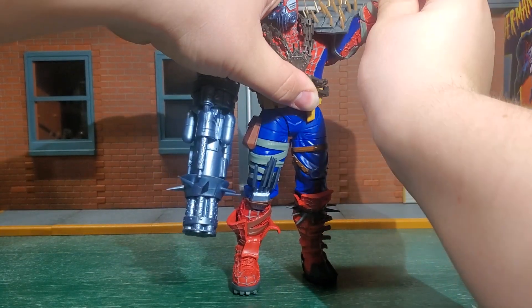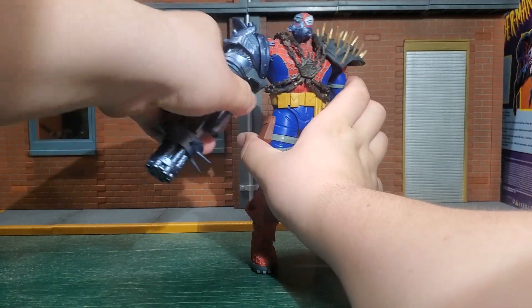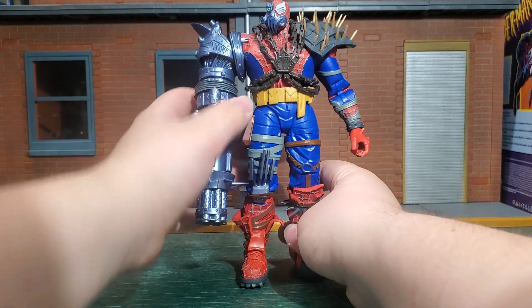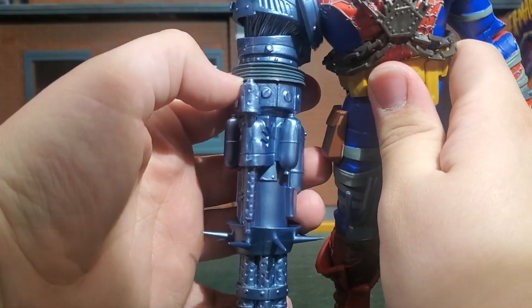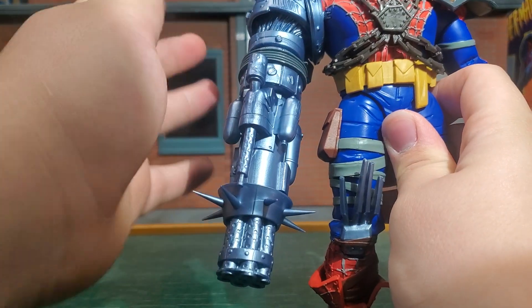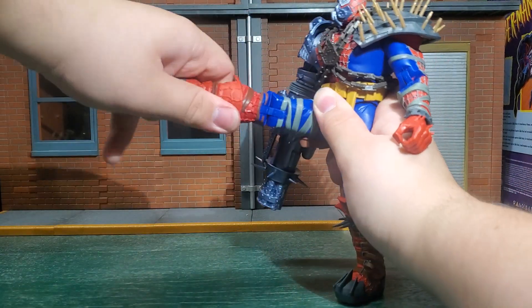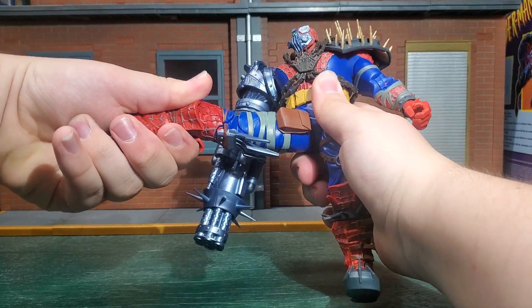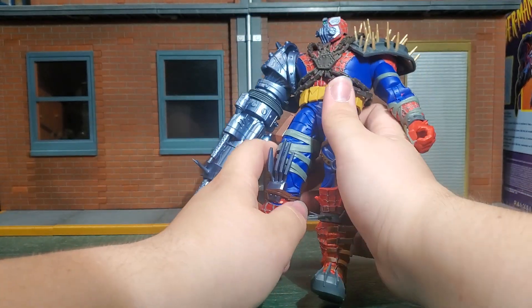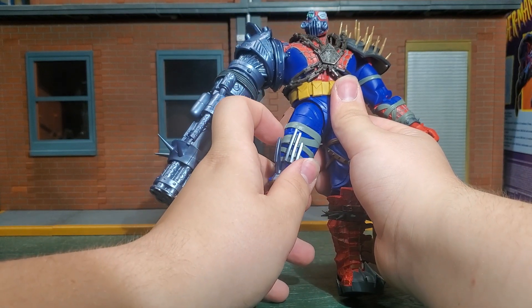This arm can't do a full rotation — it catches on the shoulder pad. It goes out that far and does turn, and at the bottom it can move, but that's all the arm can do. I kind of thought this area would be a joint so you'd get some motion, but it's just solid plastic. The leg kicks up about yay high and has a good thigh cut that can turn all the way around, though it's kind of difficult because of the pouch on the side.